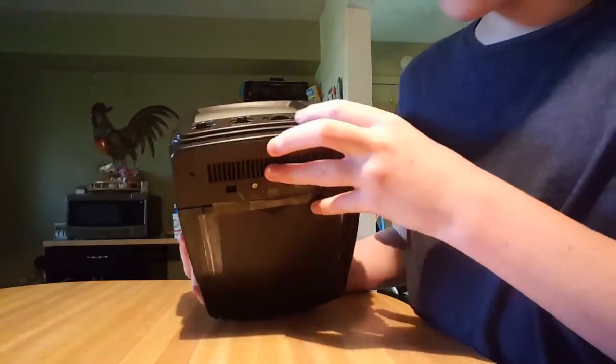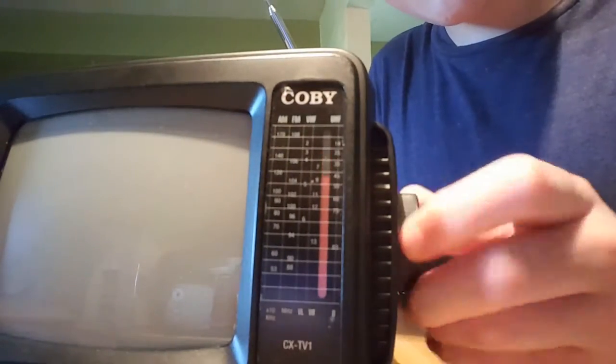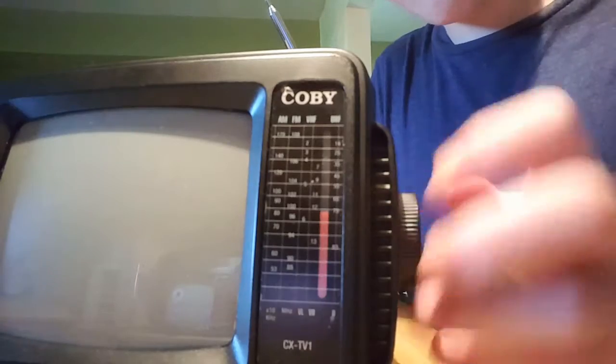If I turn this off, you can see it has a volume control and a headphone jack. And it's kind of weird — it's like one piece, not just one little line going up and down. It's like a whole piece. I think that's really cool.